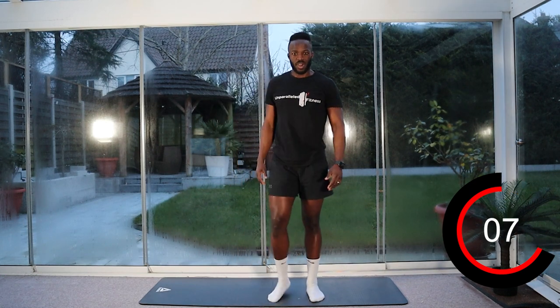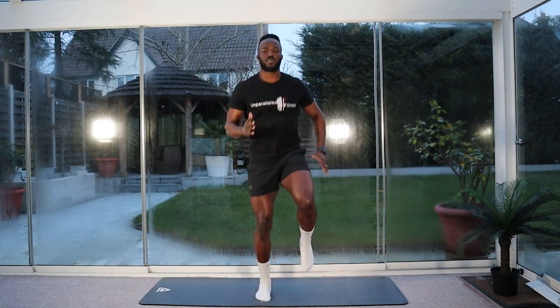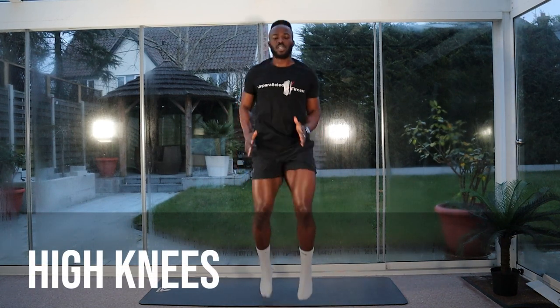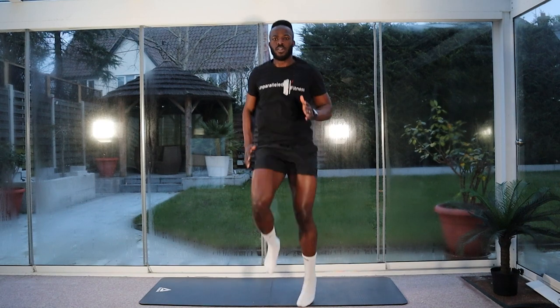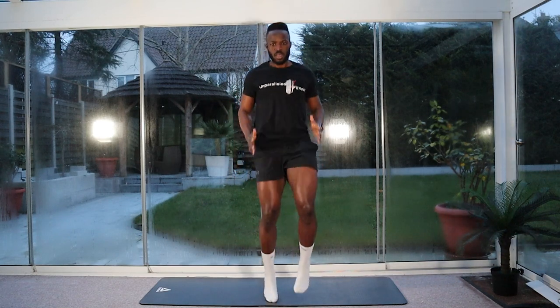Stay on the move again. We're going to go for our high knees in five seconds. Three, two, one. Let's go on the spot. Keep your knees nice and high, pump the arms. Ten seconds left. Three, two, one. Stop.